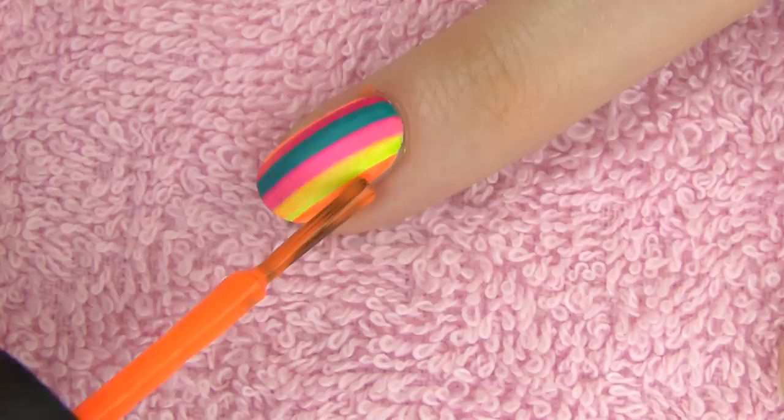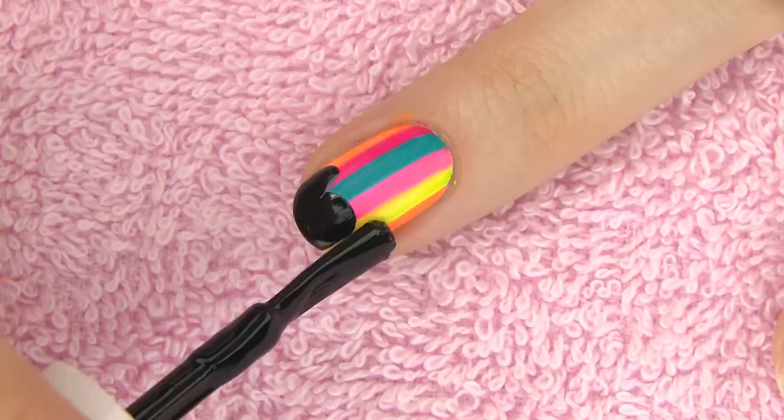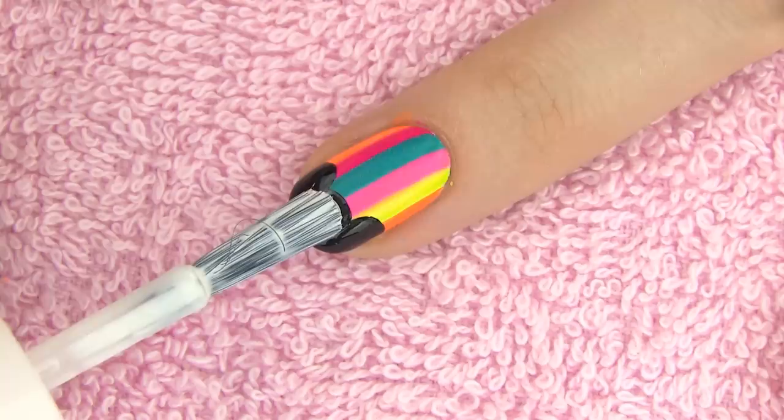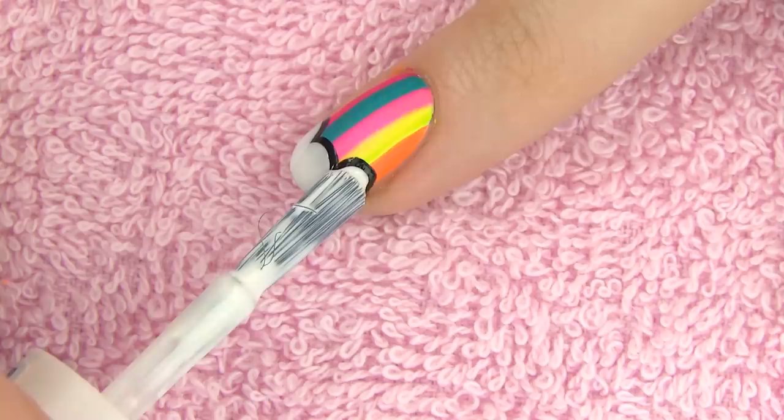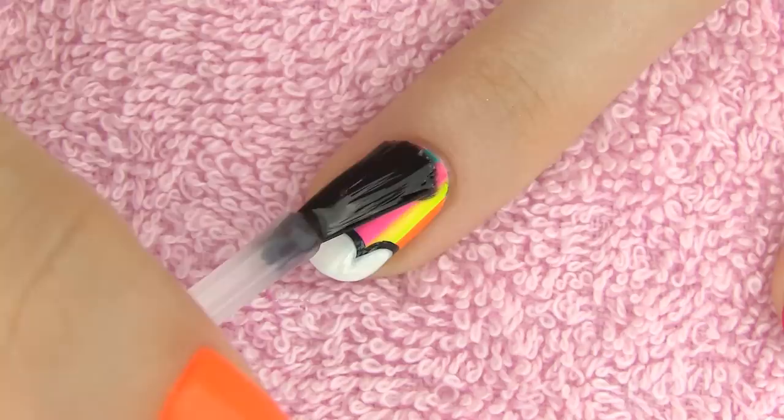You can totally leave your design like this because it already looks super awesome, but I decided to add a little cloud on the tip of the nail. First I'm drawing it in black — but don't worry, this will just be the edge to keep the design that cartoonish look. Now I am going over it with white. Finish off with a layer of top coat to bring the design together and add some shine.